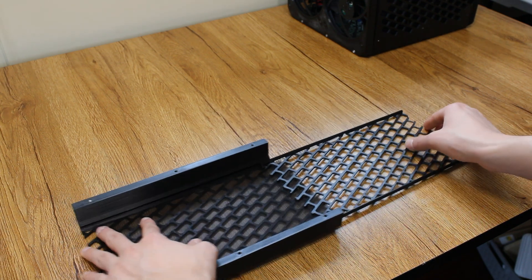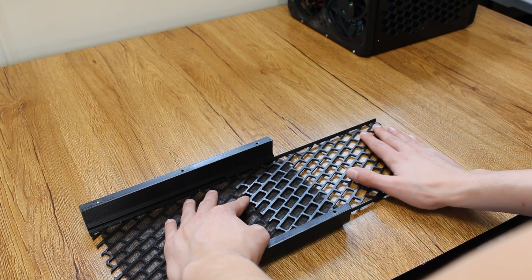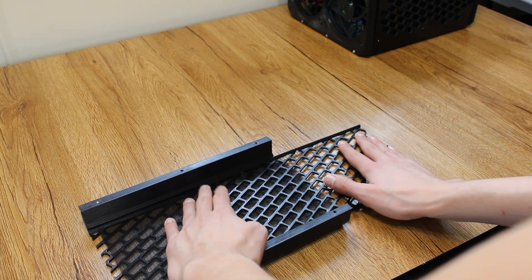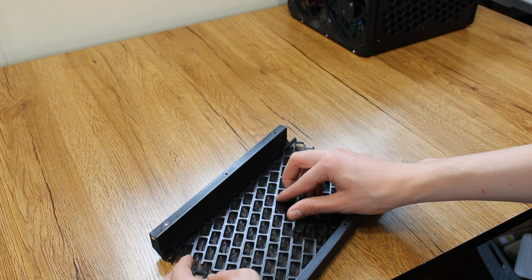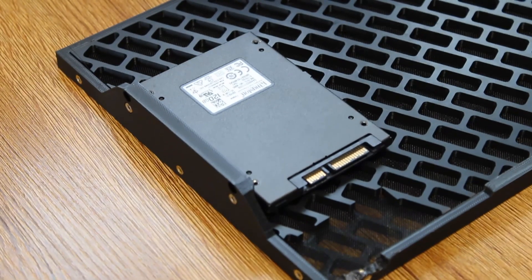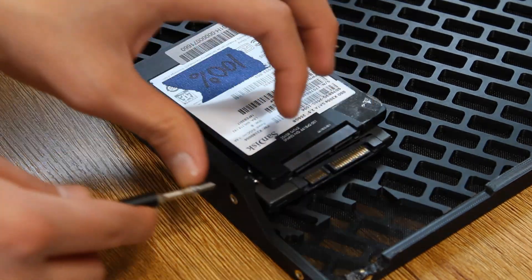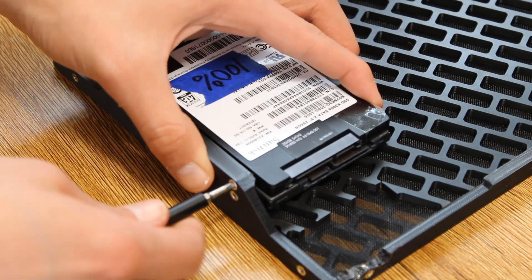The mesh was taken from an old case that was gifted by a guy on Marketplace, and I designed this section where air is going in to have slots for the mesh.